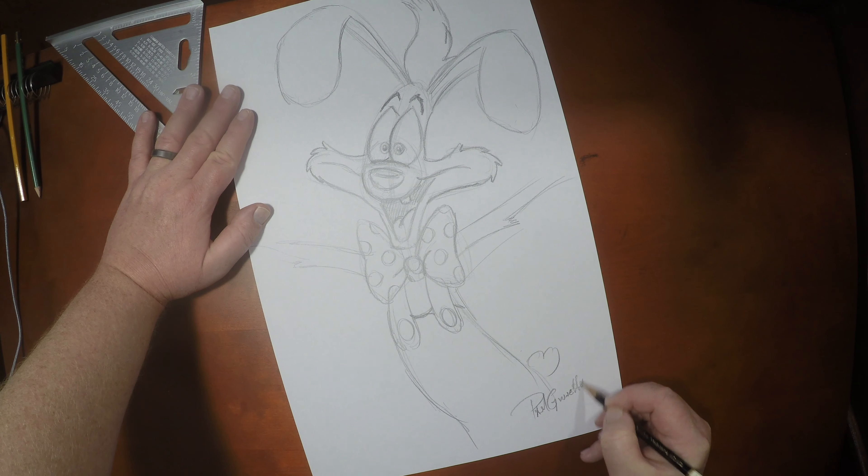And there we have it guys. If you like drawing this with me, please give this video the thumbs up. Don't forget to subscribe and hit that bell notification. If you'd like to continue drawing with me, I've got some other videos right over here for you. I want to thank you so much for joining me. And until the next video, we'll see you later.